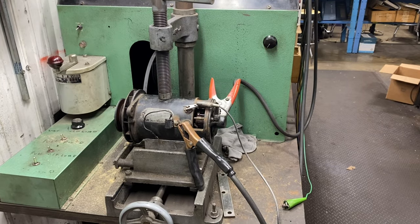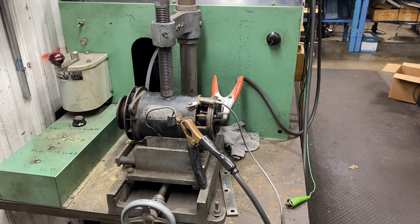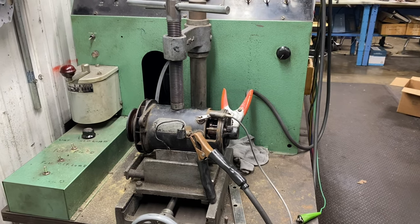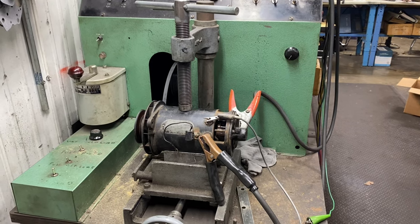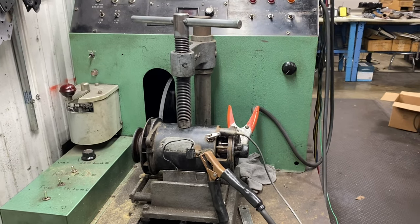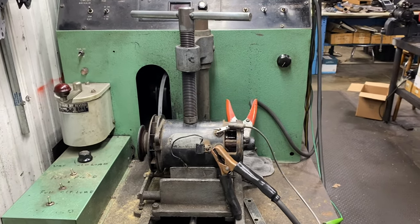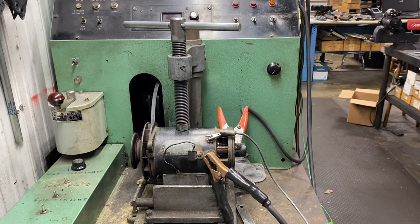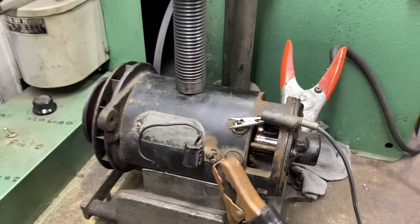Working on the 1940 Plymouth Autolite generator. I'm going to demonstrate how to test these things. An interesting thing about a generator is it'll motor — because that's basically what it is, it's a motor. It'll always motor in the direction that it's going to charge. This is a six-volt positive ground system.